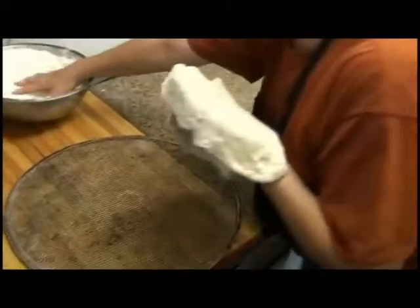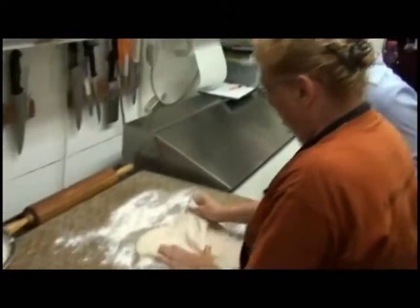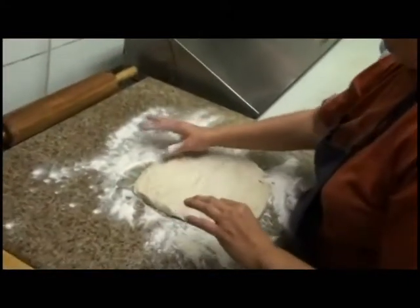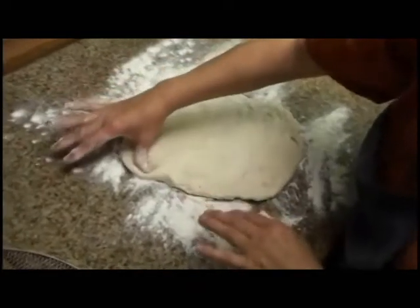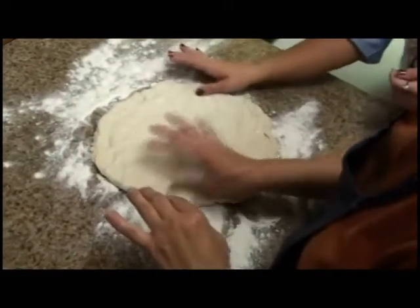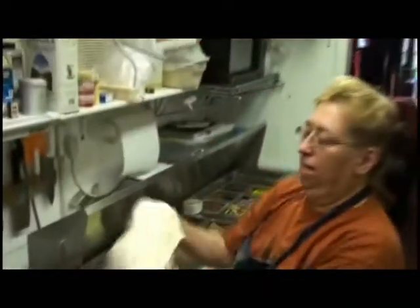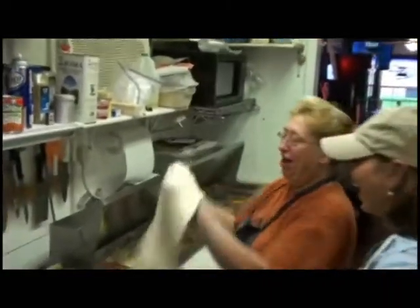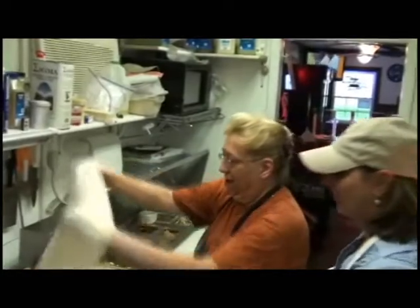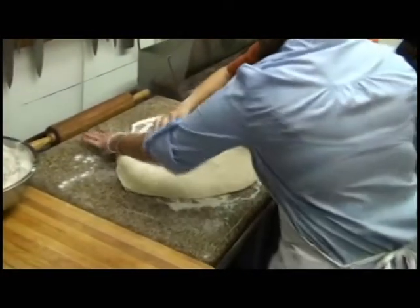What you do is you get flour, put it down, and then what I do is I take my thumb and go around the pizza — just like this — to make the crust. And there's flour in here. Oh, I get covered always — no matter how hard I try, that would be hard.